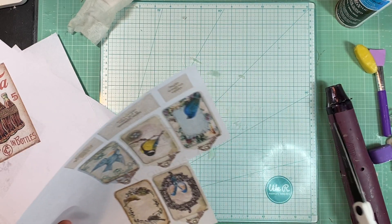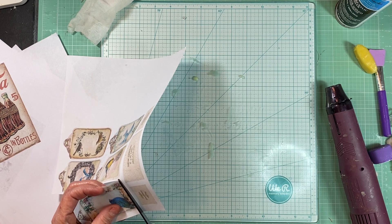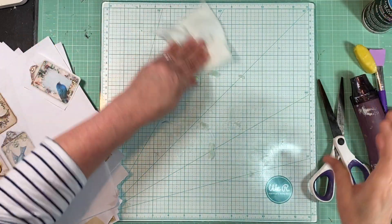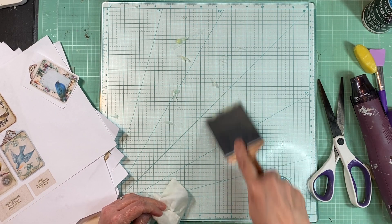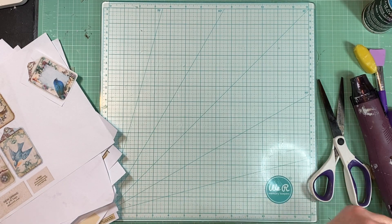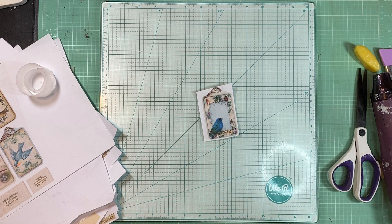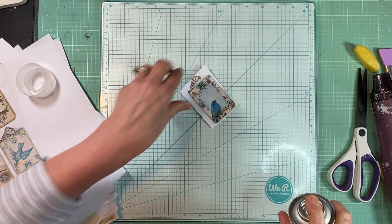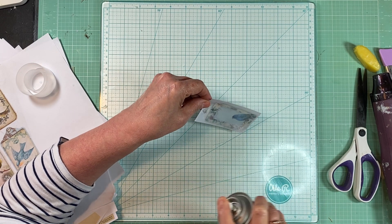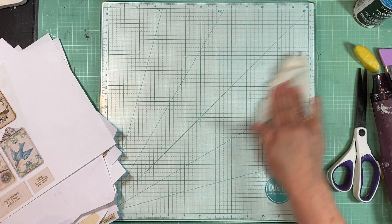This is just clear acrylic sealer — I think you could use just about any kind. Now when I did this before, I didn't do the back, so I'm going to do the back this time. I really didn't want to do a big piece of this because honestly you're supposed to do this outside. I'm going to dry that real quick so you can see.